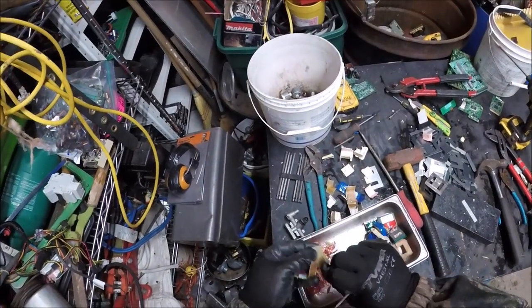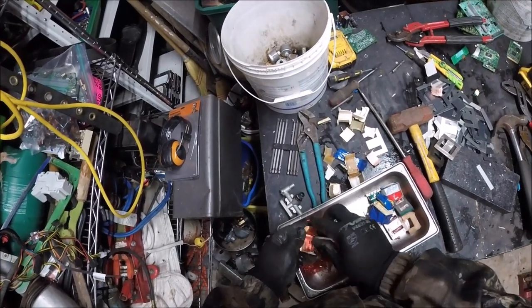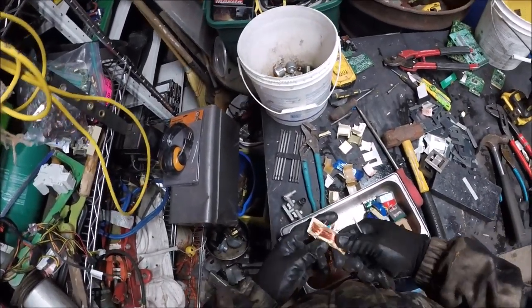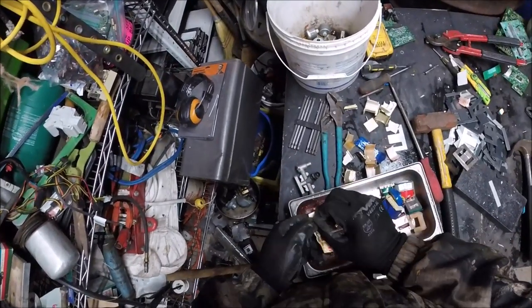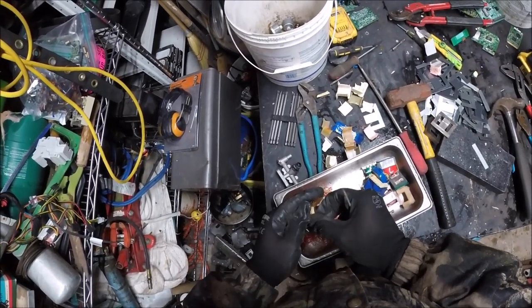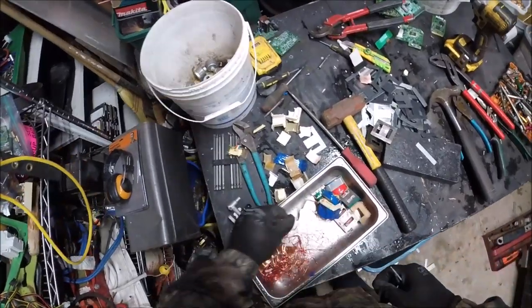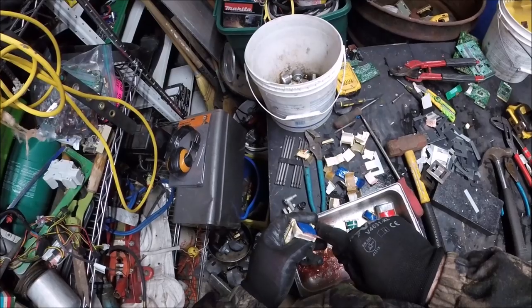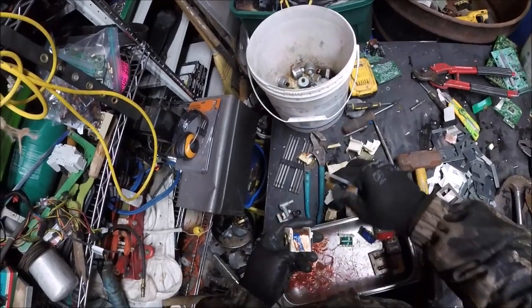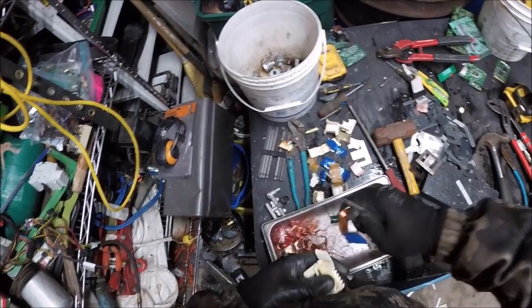But you get the ones in the radios, they are a lot better - stereos and stuff. Get a nice copper one. Here's a nice one - let's knock off some of this blue paper. Thick, thick copper. There it is.